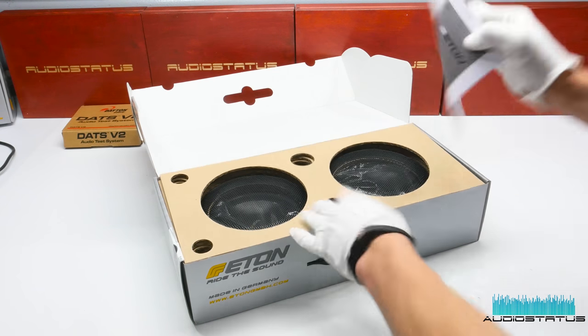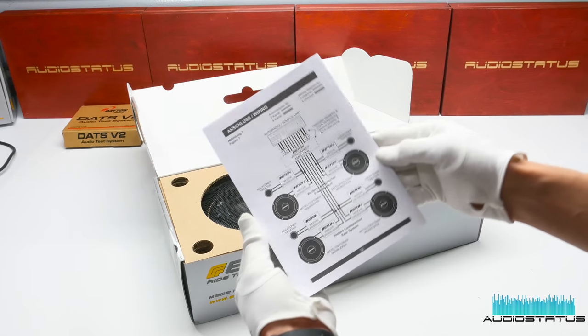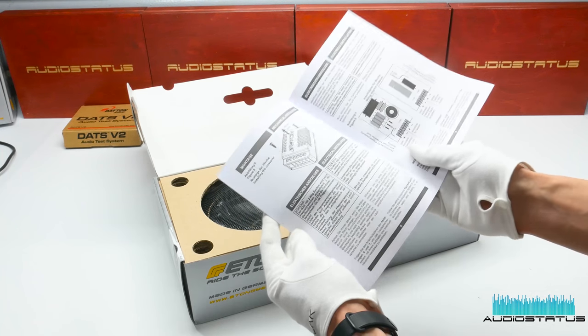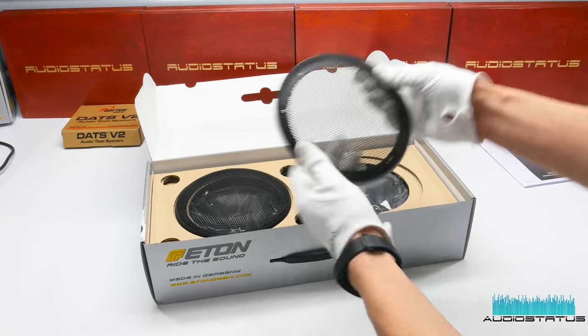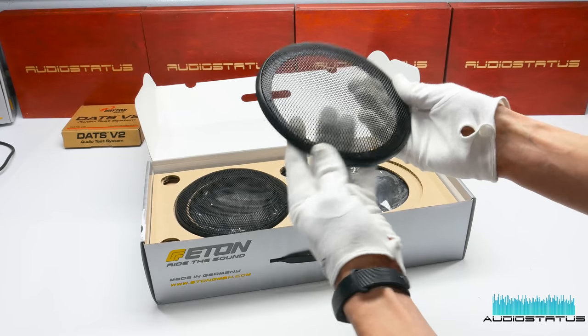So of course we have a manual. The manual shows how to hook everything up, including the crossover wiring. This set also comes with metal grills with plastic rings.